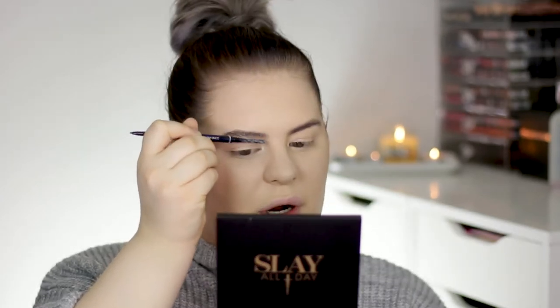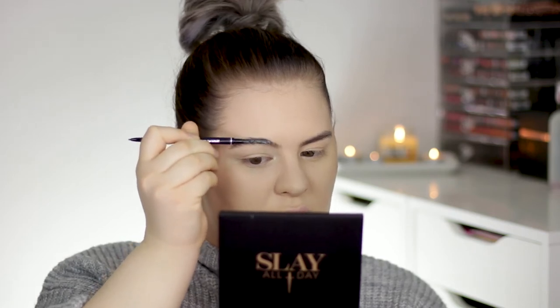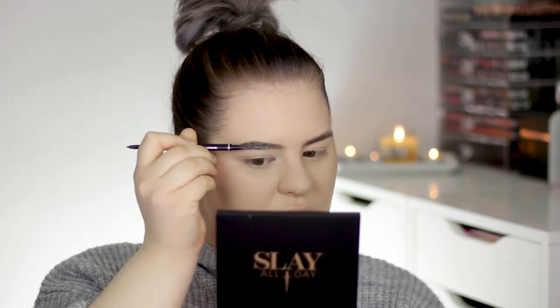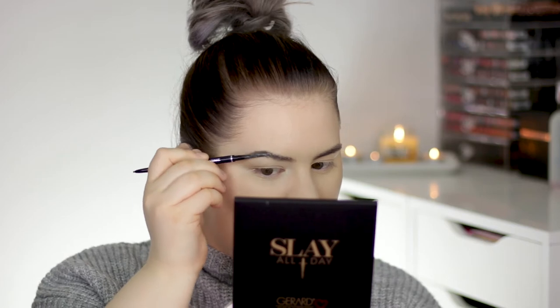I actually never do my brows after foundation so I hope it works out, because you can get some glue on your skin and it will look really disgusting. I brushed in the glue — it's a little bit rough because I usually do my brows first, but anyway I'm just gonna make it work.